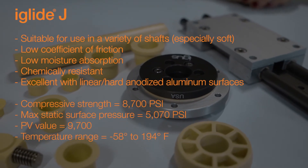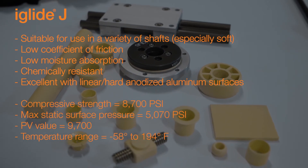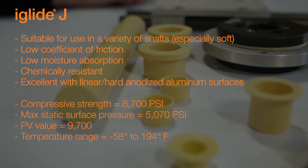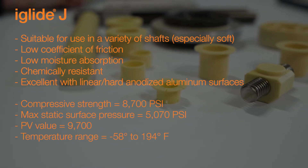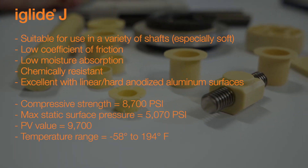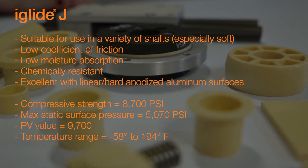The compressive strength for iGlide J is 8,700 psi. The max static surface pressure is 5,070 psi. The max PV value is 9,700 psi times feet per minute, and the temperature range is negative 58 up to 194 degrees Fahrenheit. Applications where iGlide J can often be found include automation and robotics, beverage filling and packaging equipment, marine equipment, medical and lab equipment, as well as aircraft interiors.